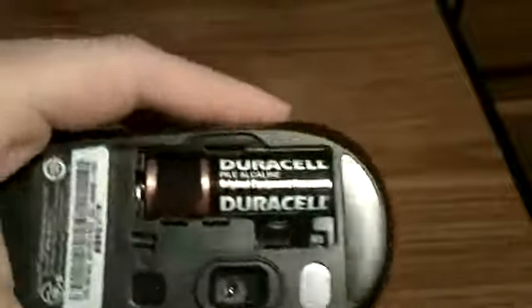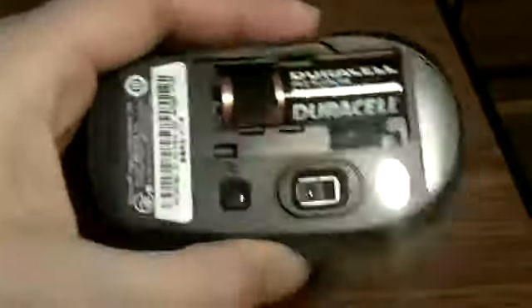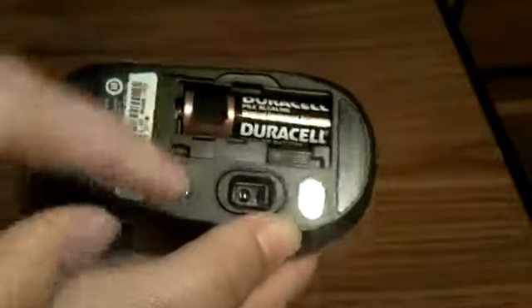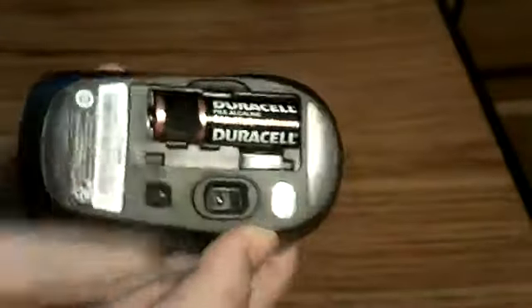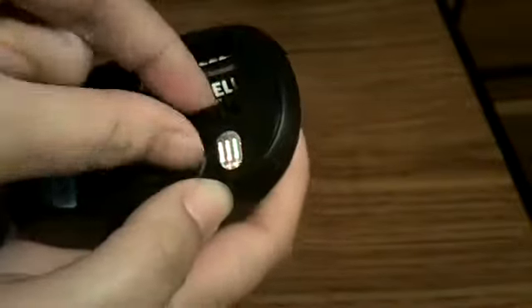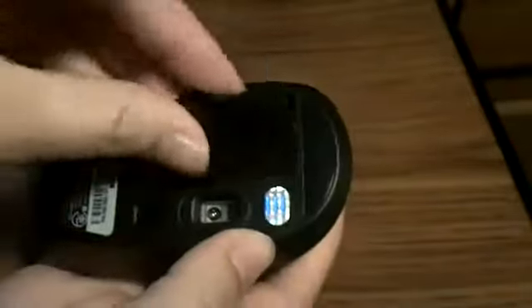Included is a AA Duracell battery. What's really nice about the battery compartment is if you're on the go, you can stick your little receiver inside — if you don't want to leave it on your laptop while you travel — and then you can take it out when you need it again.